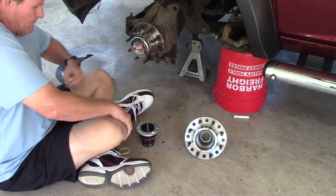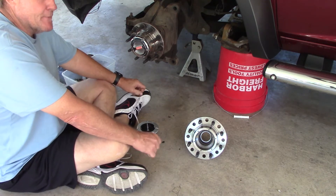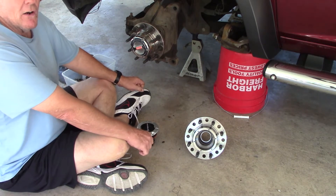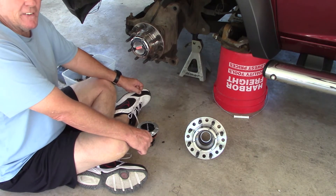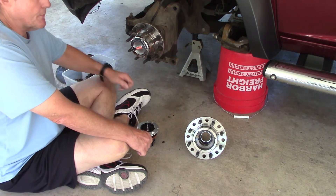This is the first time in history. He told me that he took his hubs off because he thought that they were too hard to turn. He's about 50 years old, big old grown man, about 6'3". That's what he told me.